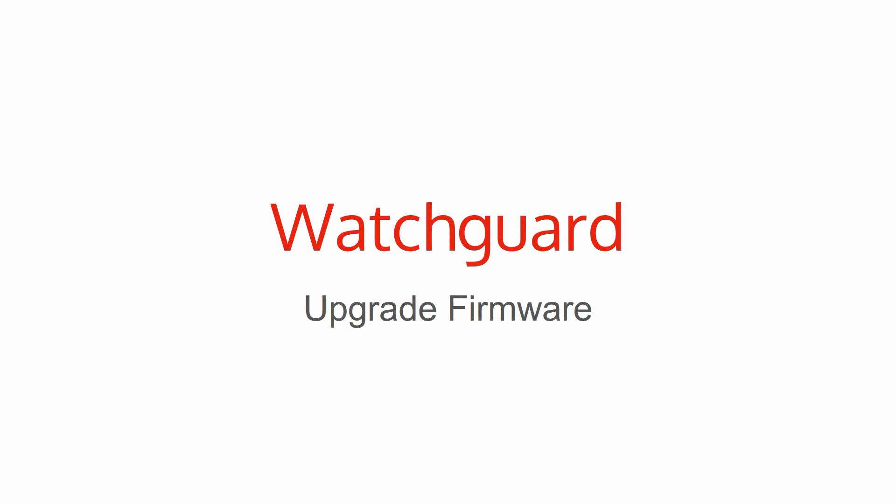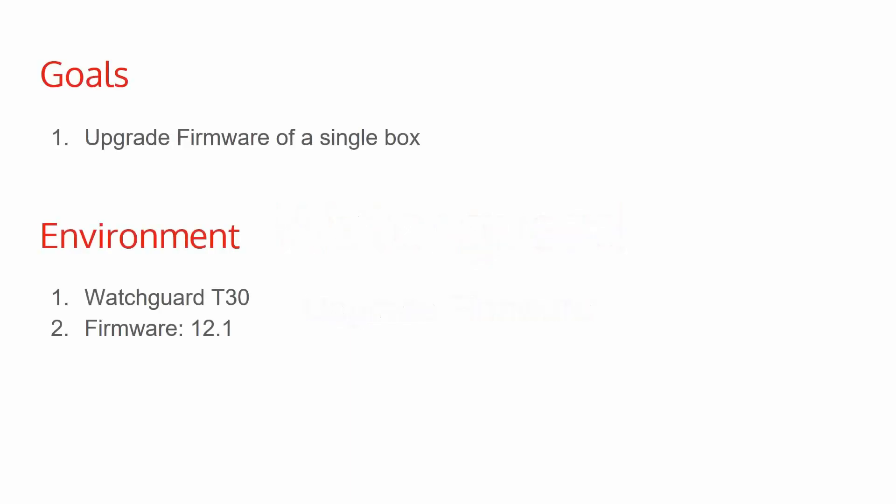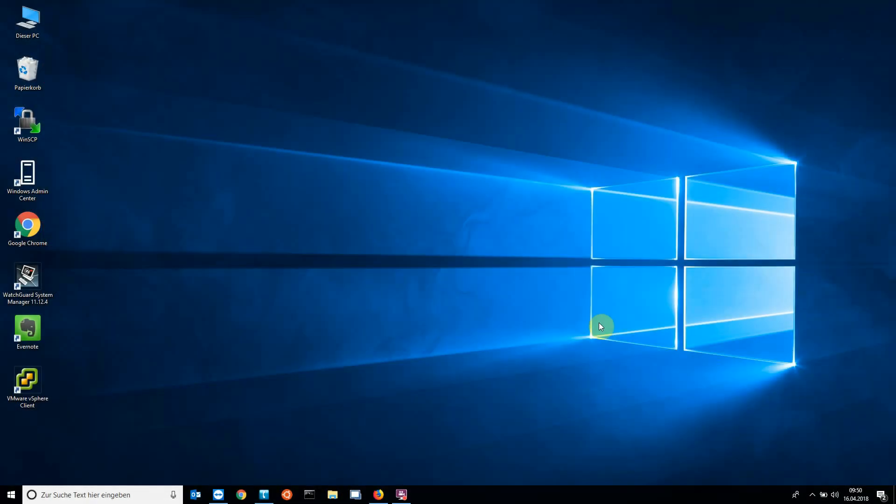In this video I will upgrade the firmware of a single WatchGuard. I use a WatchGuard T30 with firmware 12.1. Normally I prefer the WatchGuard system manager, but upgrading the firmware is much easier via the web interface.